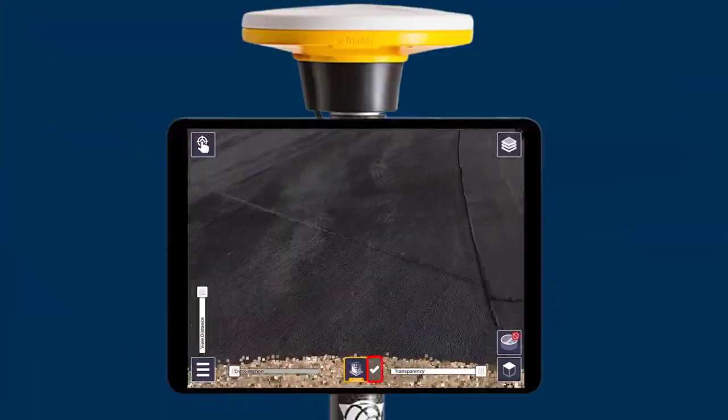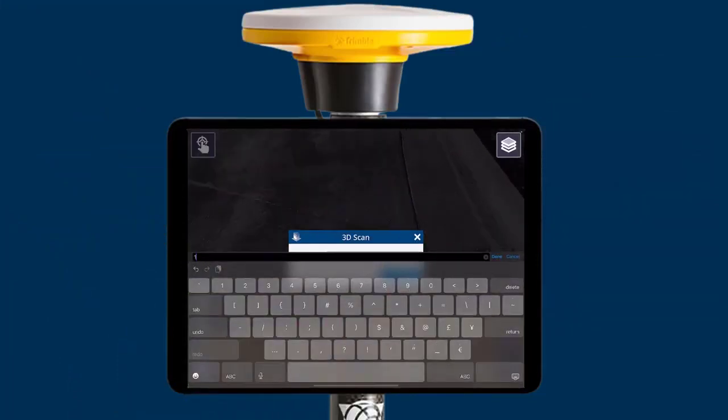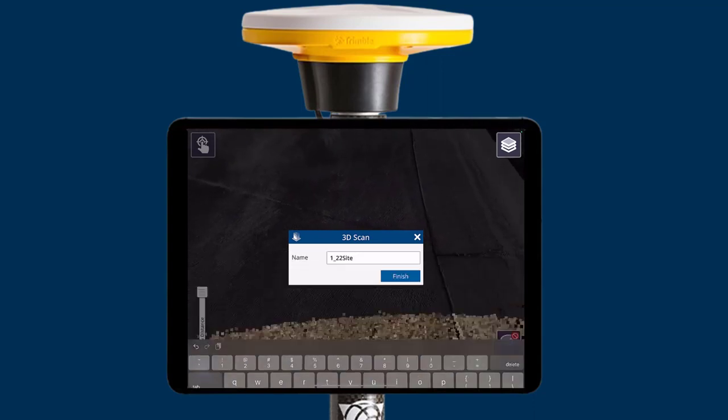Once you're done, click the check mark icon to finish your scan. With Dremel Connect, you can send your finished scans to the office from the field, delivering quality reporting even faster.